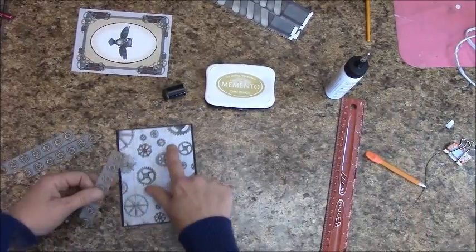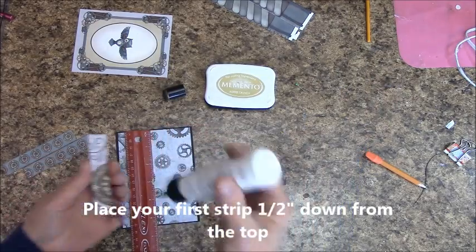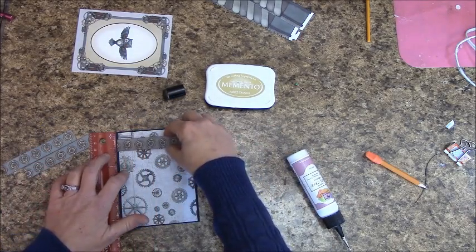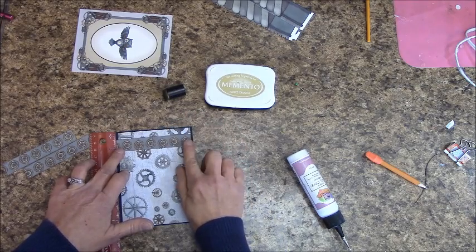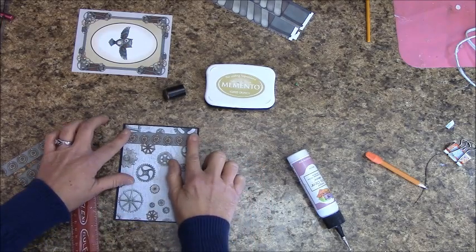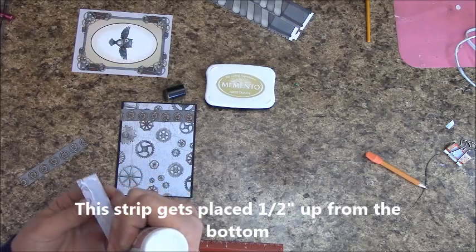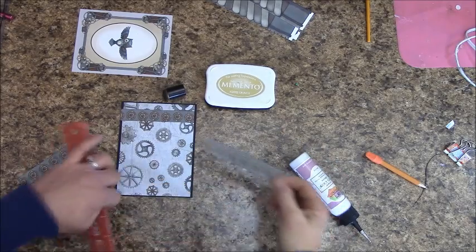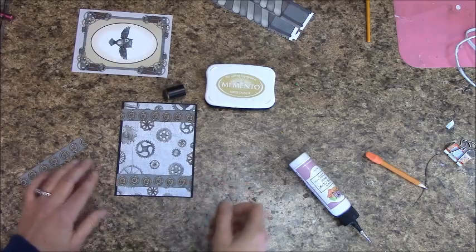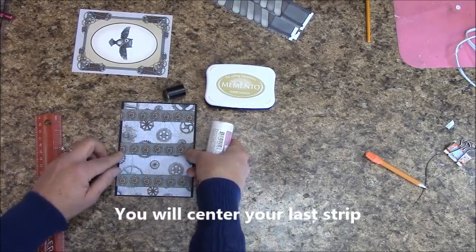The first strip gets placed a half inch down from the top of the black cardstock — put some glue on it and place it right here. The second strip is placed a half inch up from the bottom. The third strip goes right in the middle.